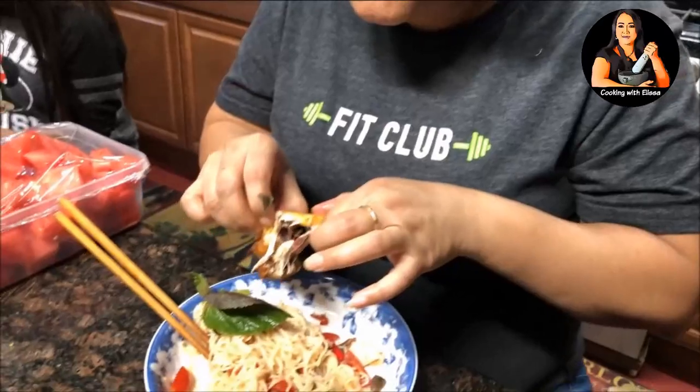That is it for our video today on how to make Mokno Benchok. If you like more of this kind of video, please click like and share with a friend. If you haven't subscribed yet, please do so you'll get a notification on my new upcoming videos. Until then, thank you for watching, take care, and bye bye!